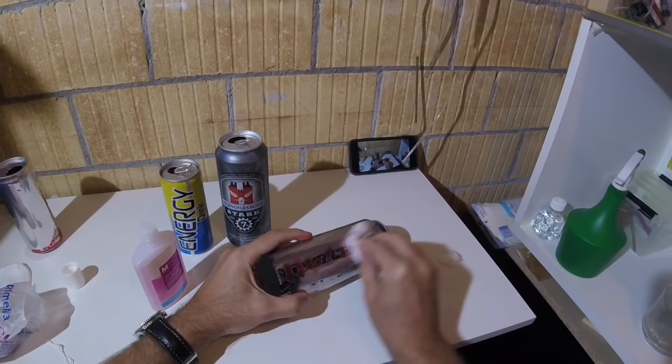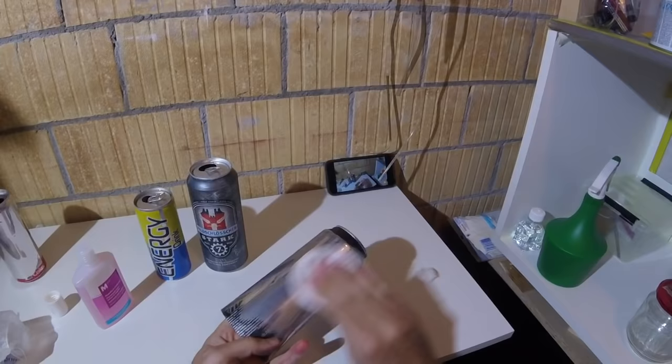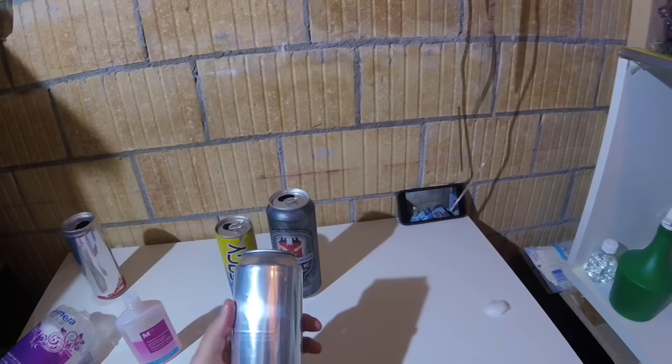I have to admit that for some soda cans this procedure does not work. And that's already the final result. If you don't have an idea for what you can use your soda can, here is a vase for flowers.